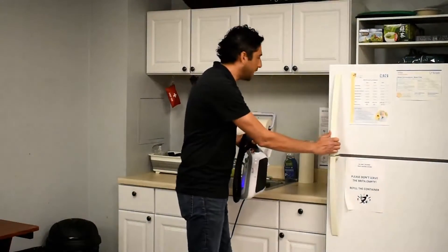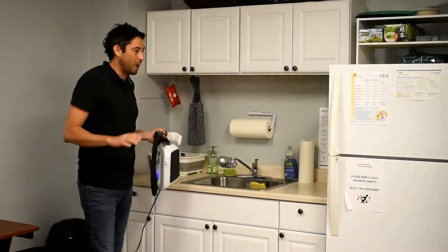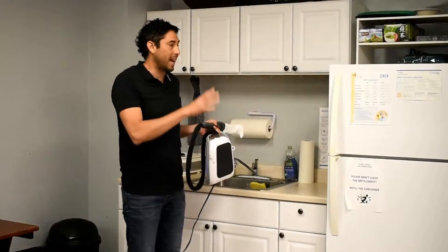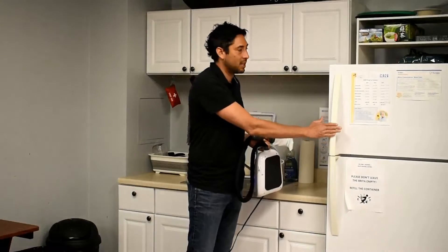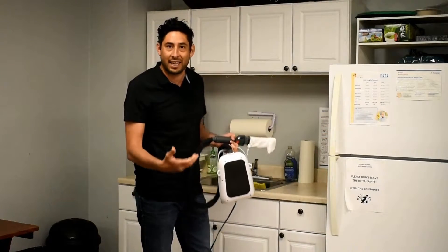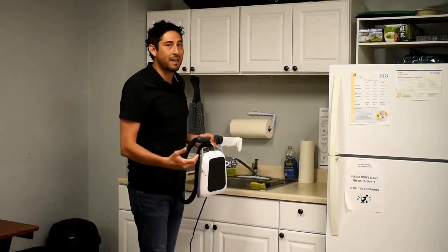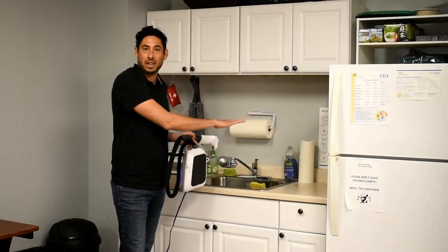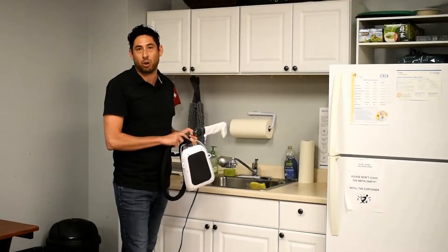We're going to identify what we're touching and put an antimicrobial film over those surfaces. We're also going to brand it so employees know this is a protected area, and that the company is doing everything it can to protect them. We'll also combine that with Pure, our 24-hour spray, which we'll use on the surface areas not covered by the antimicrobial film.